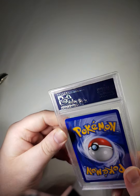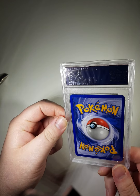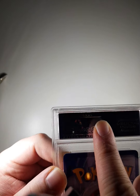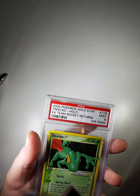It doesn't look like it's been cracked. This is an expensive card — the most expensive card I've ever purchased. There's just a bit of frame wear on the top of the case, as you can see, but that's just going to be with age.